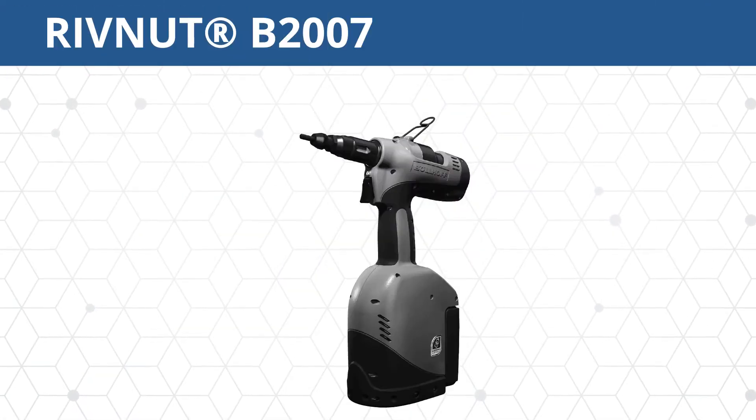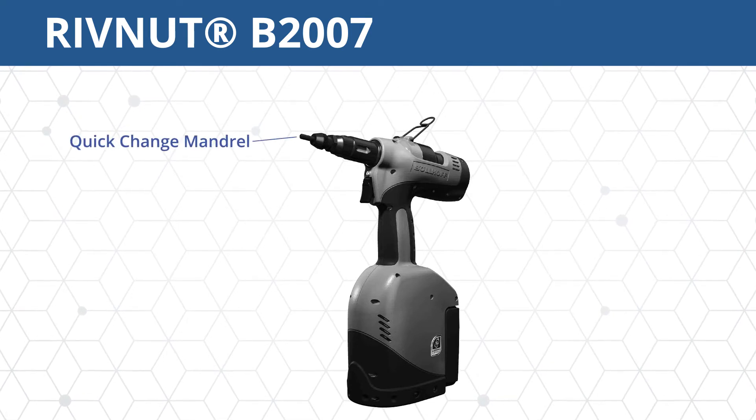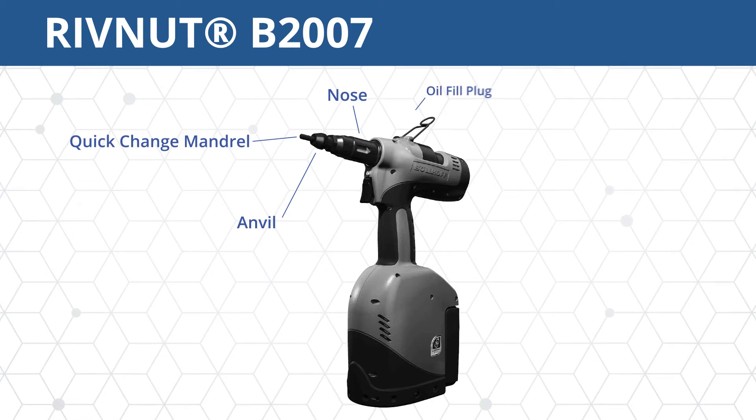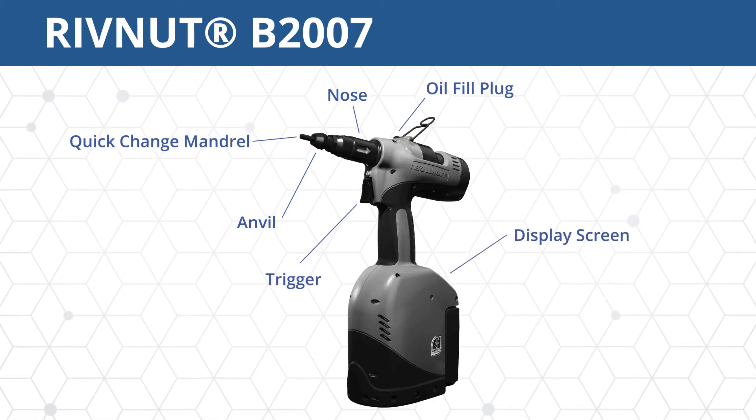Here are the locations of the most common parts of the B2007 tool: the quick-change mandrel, the anvil, the nose, the oil-fill plug, the trigger, the display screen, and the battery.